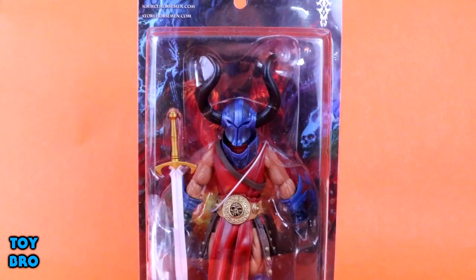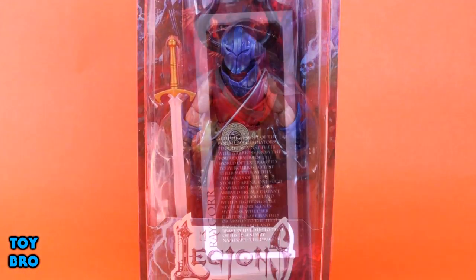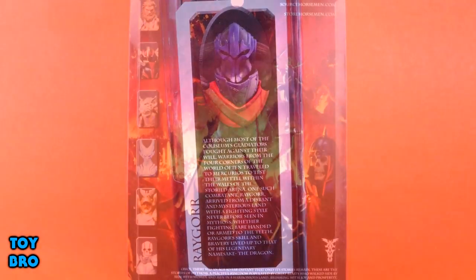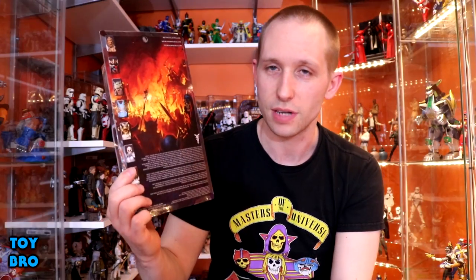As far as packaging goes, these are all really standard. They come on this collector-friendly card, so you can take them out and put them back in. We've got the figure on the front in the window with the Legion's logo down on the bottom. The side has a small bio for this particular character, and the back has the same card art on all of them, showing some wartime Mythic Legions-style artwork.